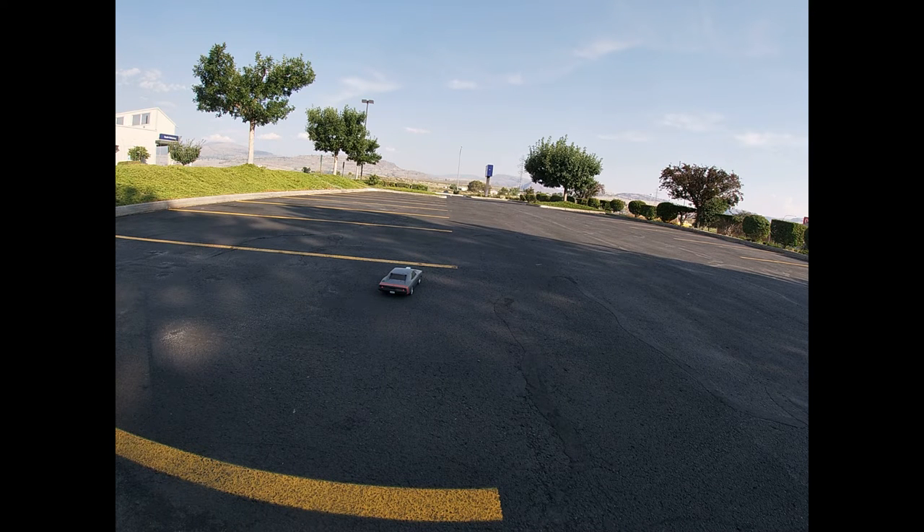We got the low CV 100 tires on the charger, fresh off the truck, out of the box. Let's see what they can do.